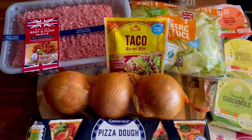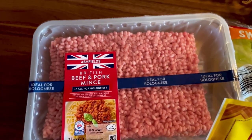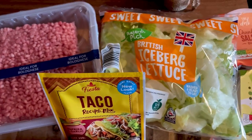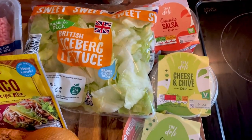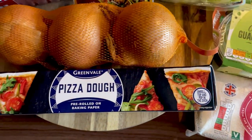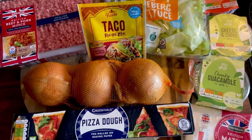Today I'm going to make some lovely taco empanadas. Here is beef and pork mince, some taco seasoning, some lettuce, the sauces — salsa, cheese and chive, and guacamole — we've got cheese, pizza dough, and onions.